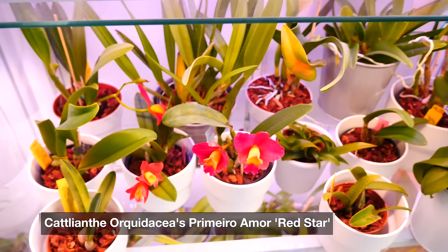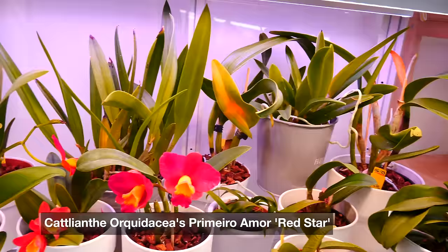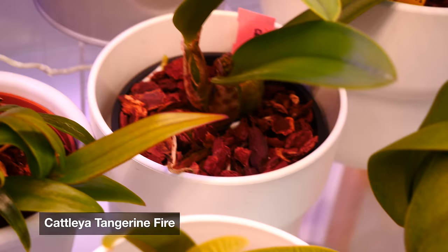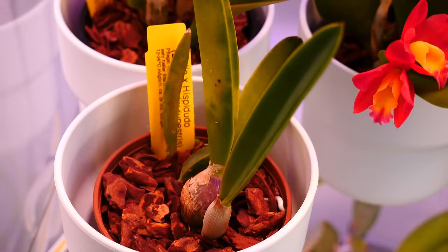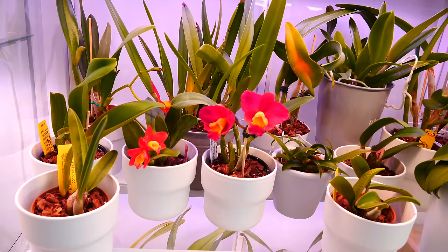Those are the ones in bloom on this shelf. We also have another one in bud — I believe it's called Cattleya Tangerine Tiger. Look at that — I think this is a cluster bloomer because there are so many tiny buds there. It's developing slowly but it's developing. Very curious — it looks a little like a rupicola Laelia, but it's not.